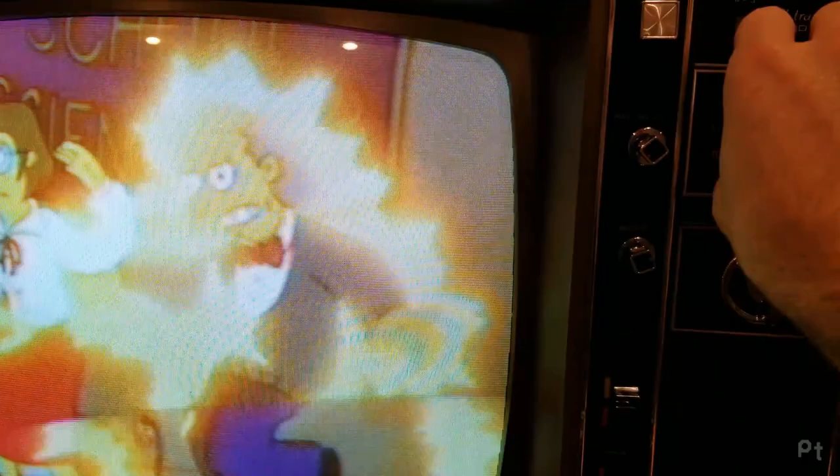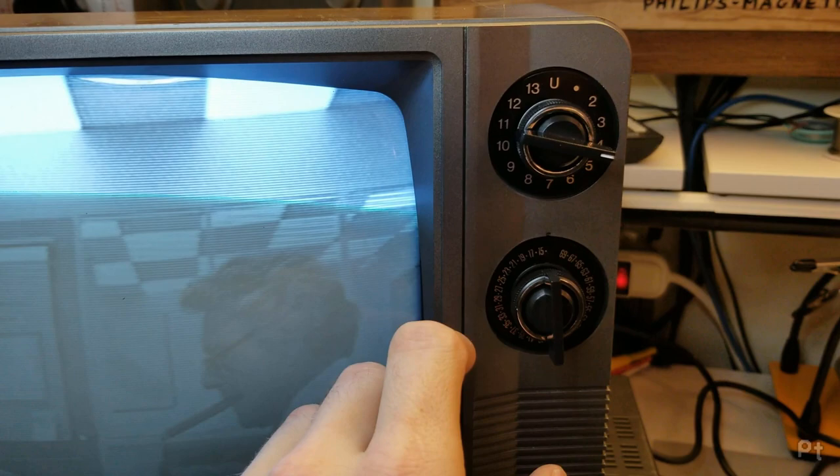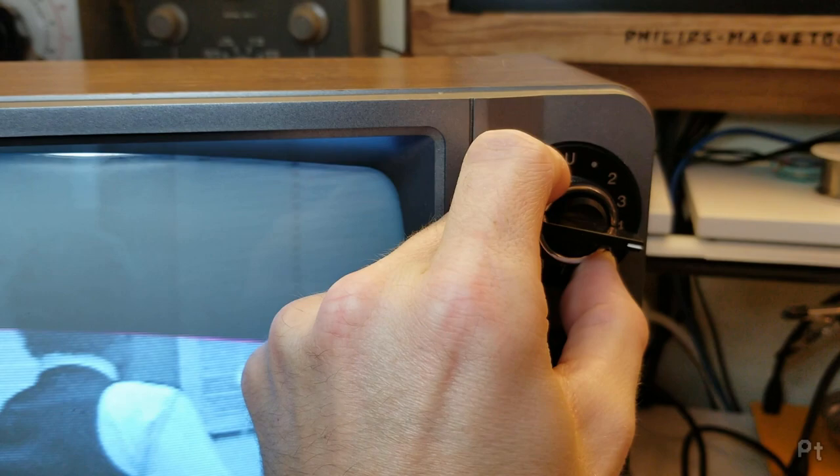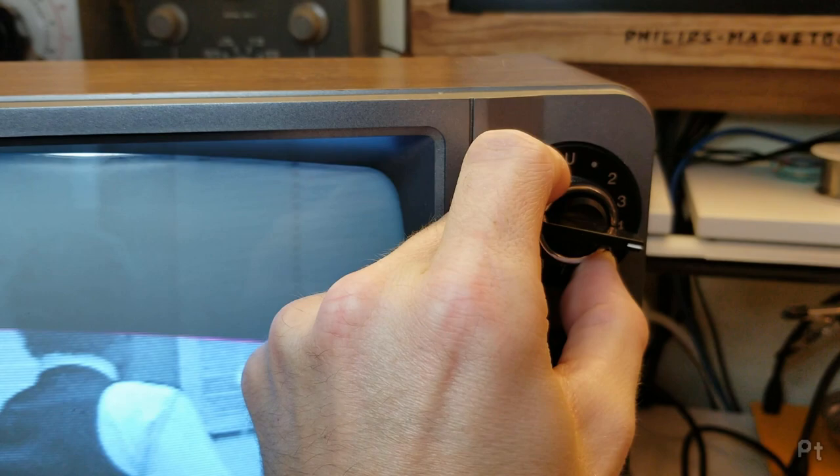One other note: there's something called automatic fine tuning. What that does is if you're close enough to a perfect signal, it will lock in. But the problem is if the tuning is too far out, it won't work. What you want to do when tuning in a channel is turn automatic fine tuning off, tune the channel in as best you can, then turn automatic fine tuning on.